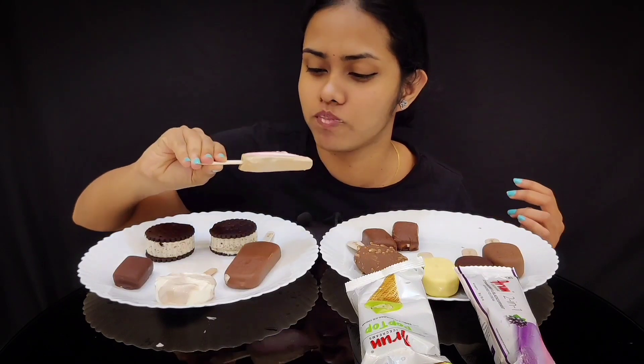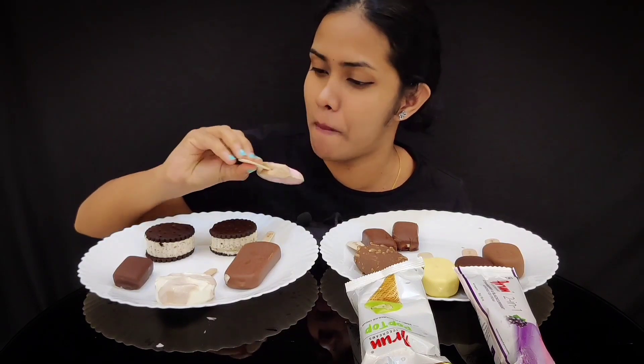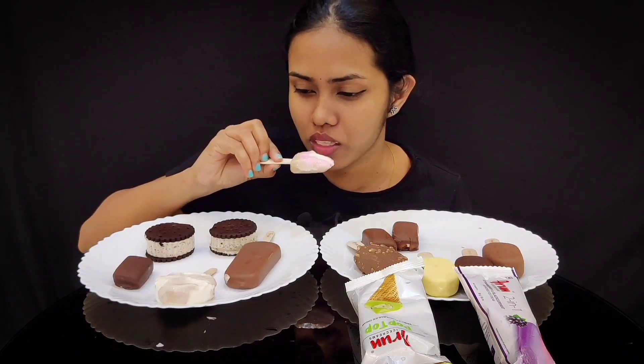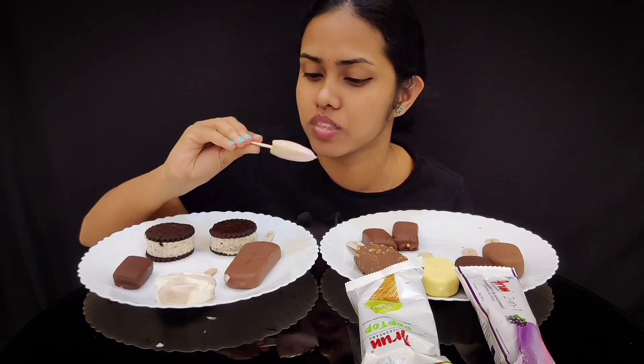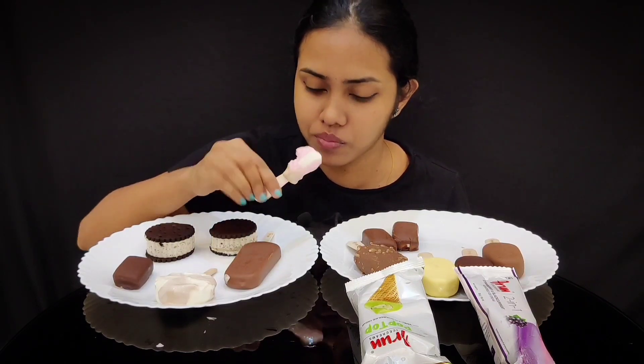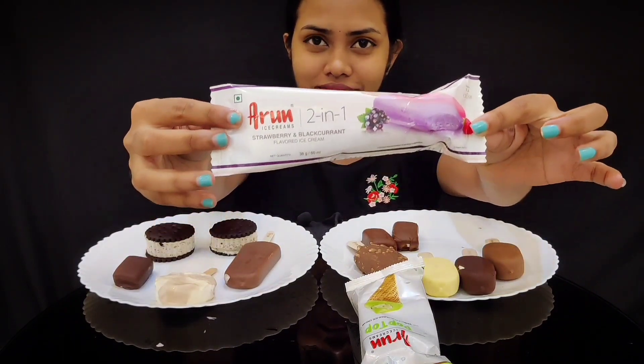It's good. It's not strawberry — strawberry chocolate. Look at that: strawberry, blackened.